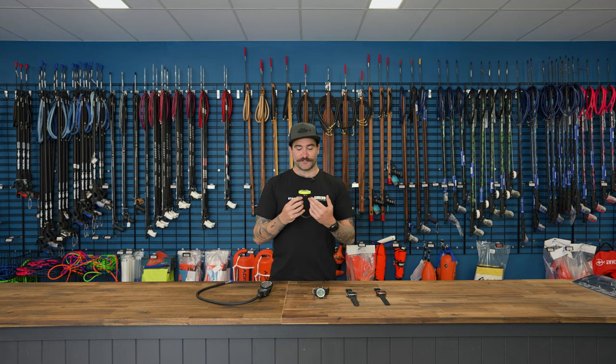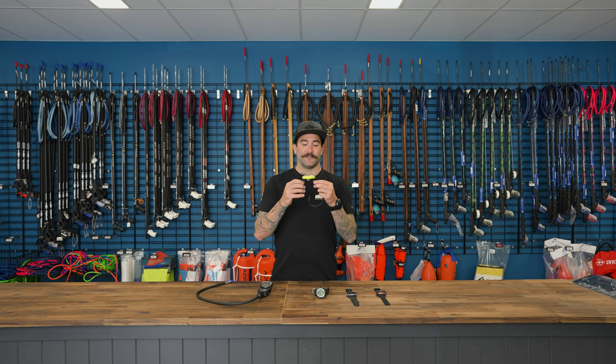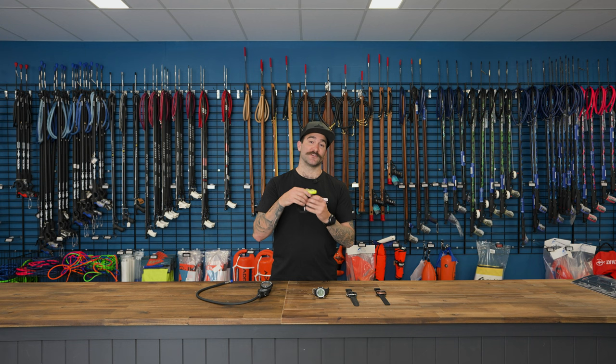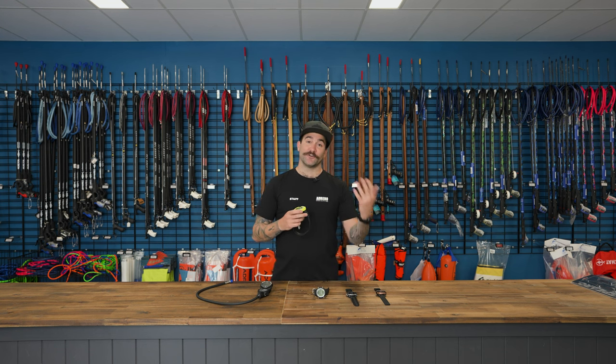An extra feature is the USB cord, sold separately, so it doesn't come with the dive computer. The reason you might want to purchase it is that this dive computer stores 100 dives, and as soon as you hit 100 it'll start deleting the oldest dives. So if you don't log your dives in a written handbook, that USB cable is really important — you'll be able to take all those dives off the unit and onto your computer to look at your progression and training.